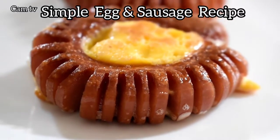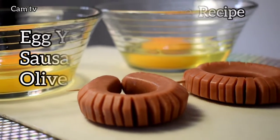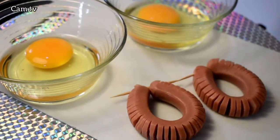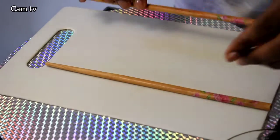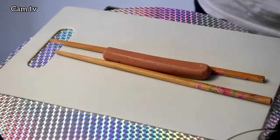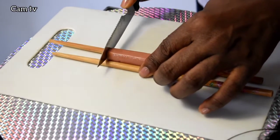Hello, I'm Chef Annie Michael. This is just a simple egg yolk and sausage breakfast idea. I place two chopsticks on a chopping board, then I place the sausage on a chopstick to have a firm grip while I cut through.